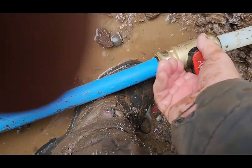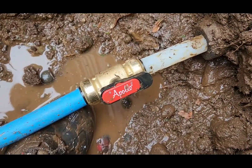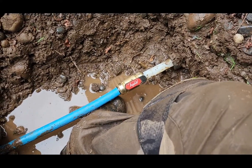Turn this on. Make sure it doesn't leak on that side. You can leave it on. Yeah, it's not leaking. It's good.